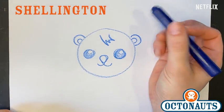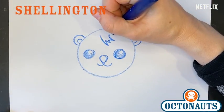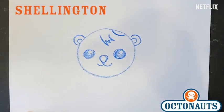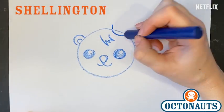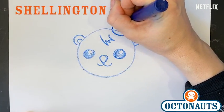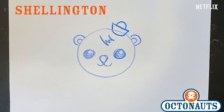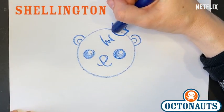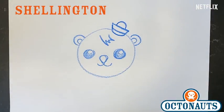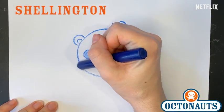That's great. And now the other thing that we need is the octohat. So once again, half circle on the head, line up, line up, line across, and then another circle on top. And just like Peso and Quasi, he has one line just like this on his hat. Okay, that's Shellington — jumping jellyfish!